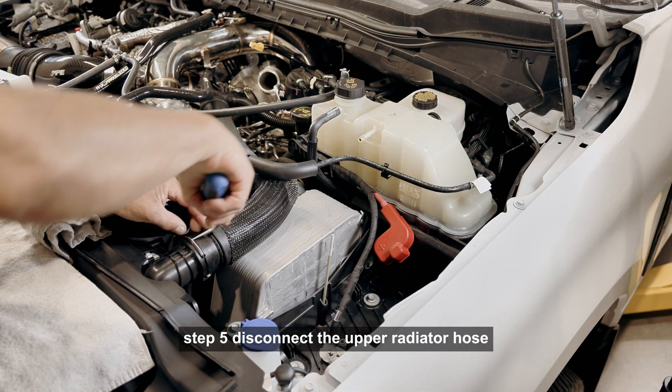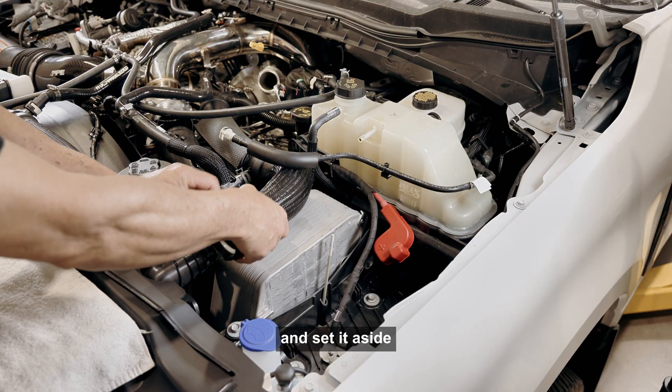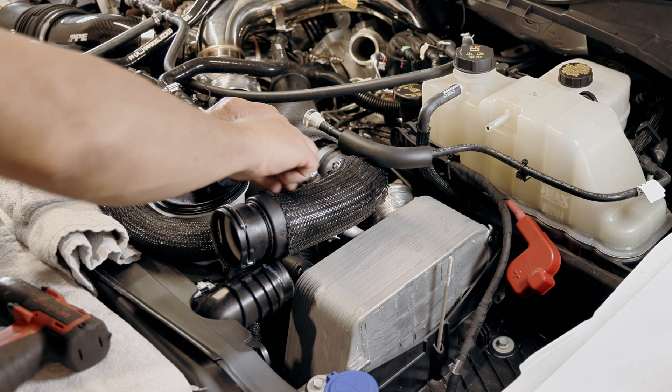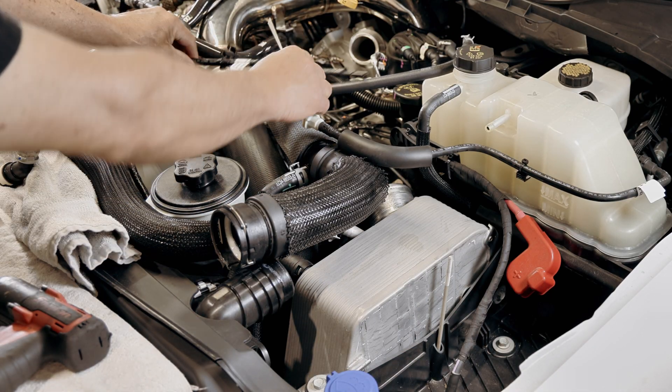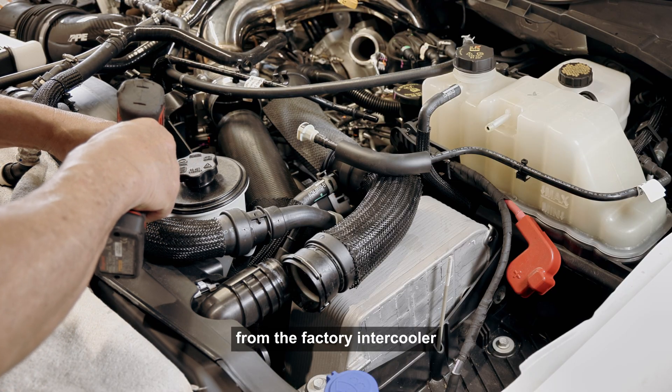Step 5: Disconnect the upper radiator hose by removing the retaining clip and set it aside. Step 6: Disconnect the cold charge pipe from the factory intercooler and remove.